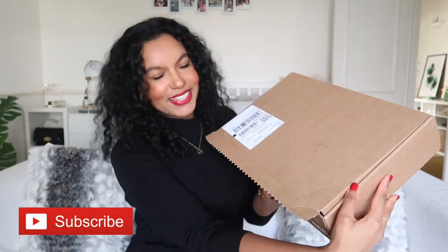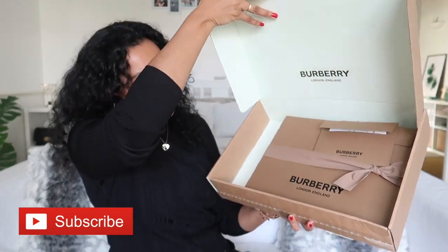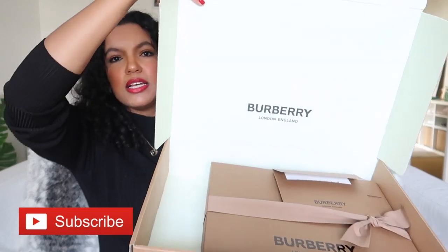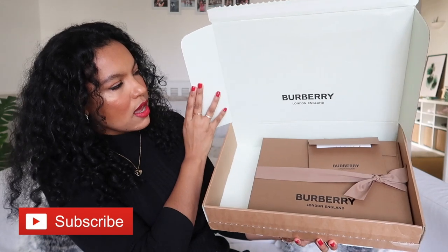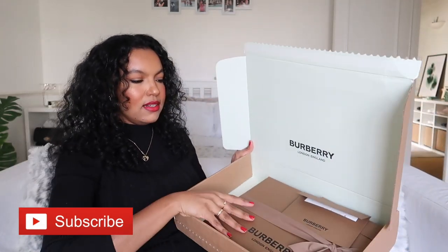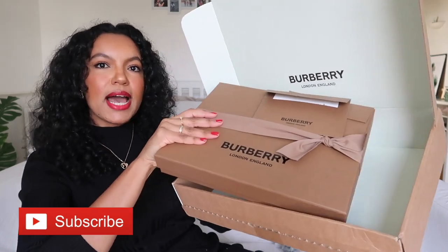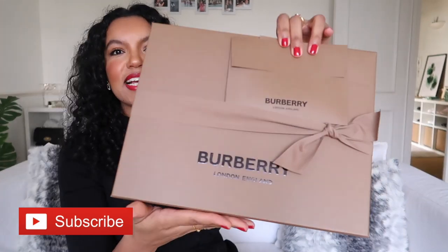It's come in the box — I'm so excited. The box has got a nice mint green colour inside. I love this packaging. I opted for the Burberry packaging for the unboxing experience.